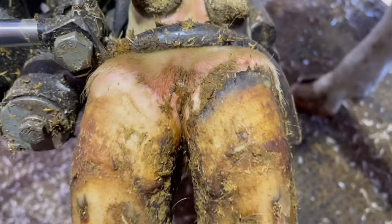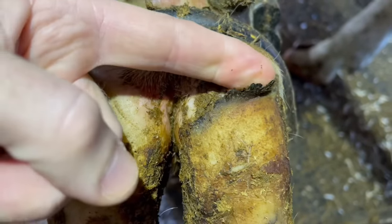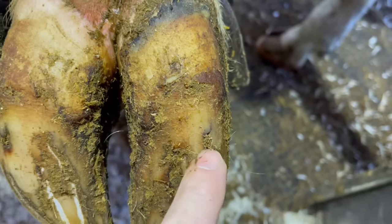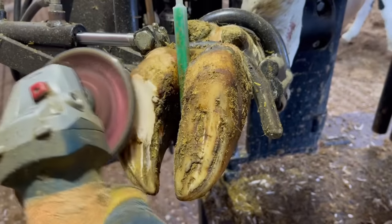Let's get started with that heifer that's got a white line defect in that left front. Telltale sign — we've got some heel bulb separation, and that almost always points down to this white line. And yes, we've got a small crack there, so let's get that investigated.